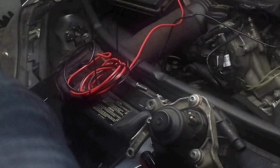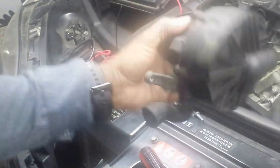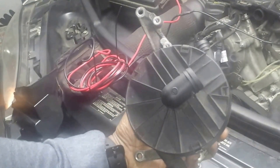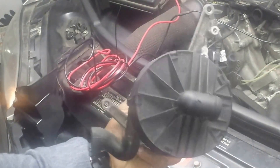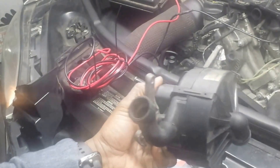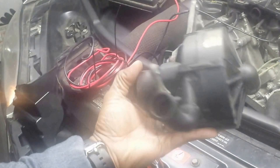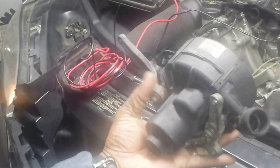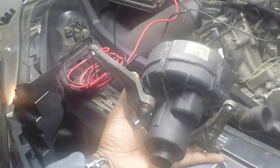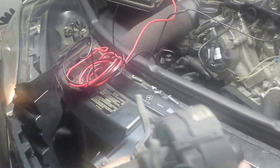Alright ladies and gentlemen, 2006 ML350. I've taken out the secondary air pump and I've checked the fuse — the fuse is good. I've taken the pump out because I keep getting a secondary air pump failure, so I want to check this pump to see if it's good. It's a 30-amp fuse, 12 volts.